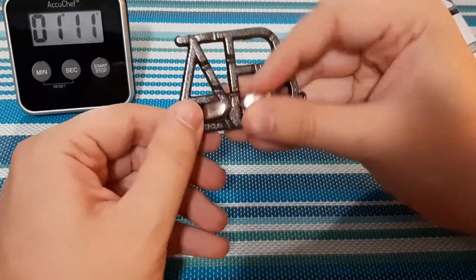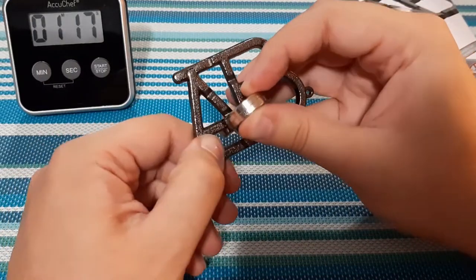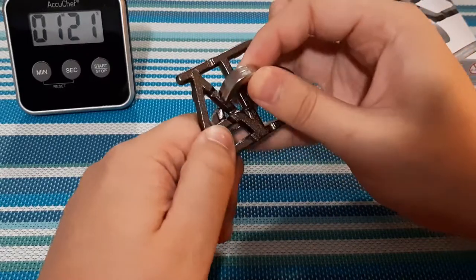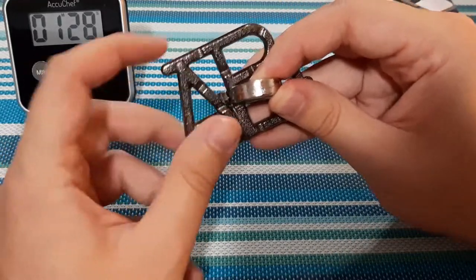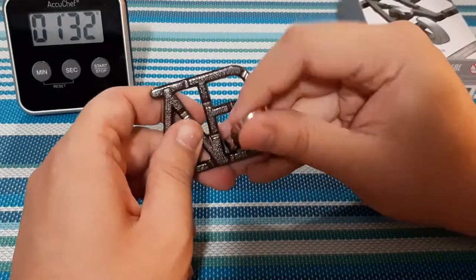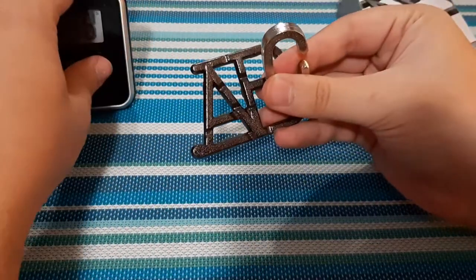It goes through the bottom of the A! I wonder if I can get it through here. It doesn't reach the top one. I'm not even giving it too much force and it slides through the next one. So since I've already been through here and here — there you go! That was fairly quick. That didn't take too long at all.